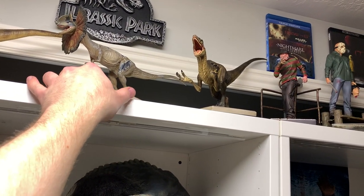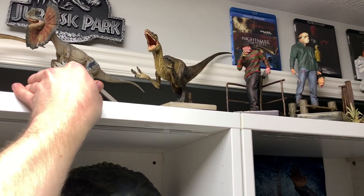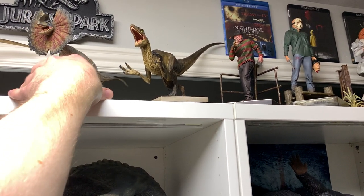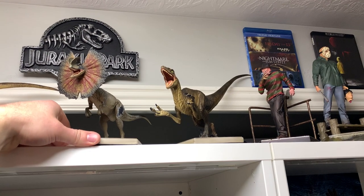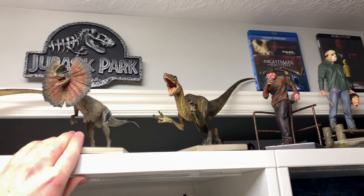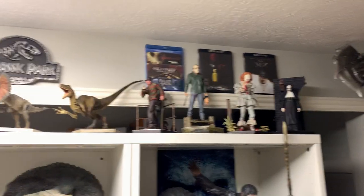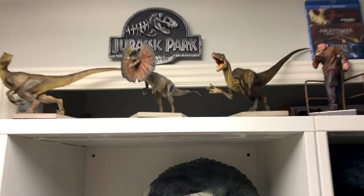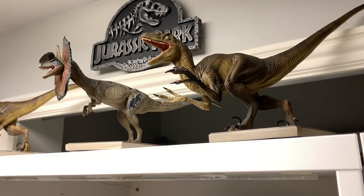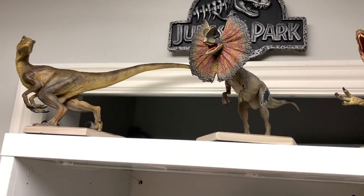I'm probably going to need to put him right there so his tail can fit. Right now that tail will hit unless I angle him differently. There we go — the Dilophosaurus. Initial impressions: it looks great. I like it.